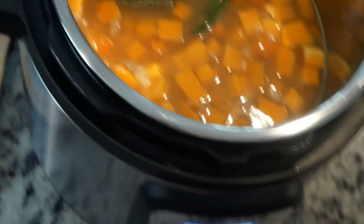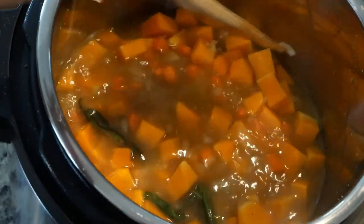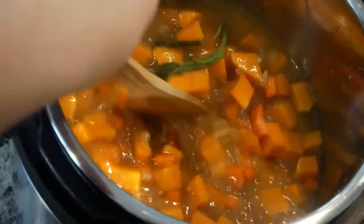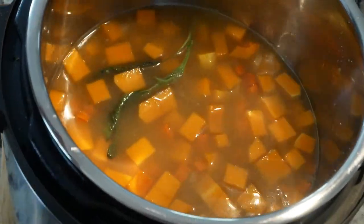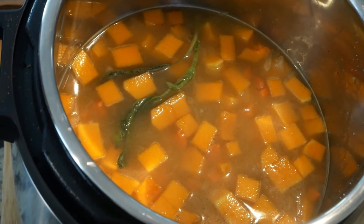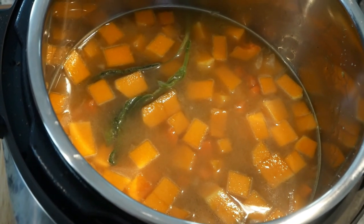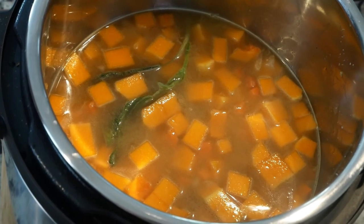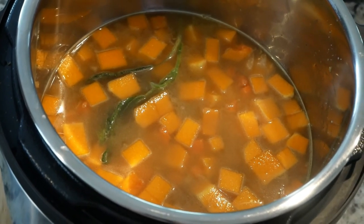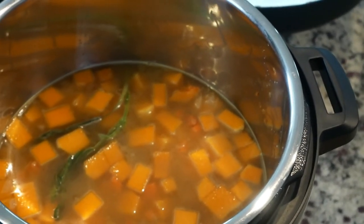You can see in there — the vegetables are still visible and the stock just barely covers them. When you move it around it's liquidy but not too much, because we're going to blend it with the immersion blender. If you put too much liquid in it'll be too thin, and some of the liquid will also absorb as it cooks. Now I'm going to put in two bay leaves and turn the instant pot to the soup function.